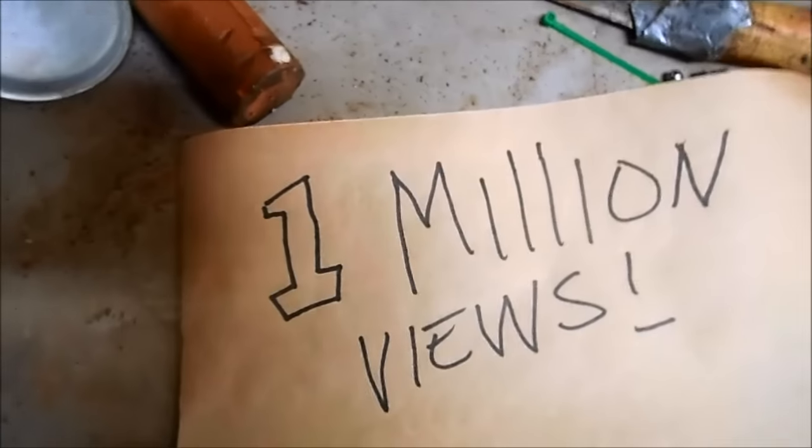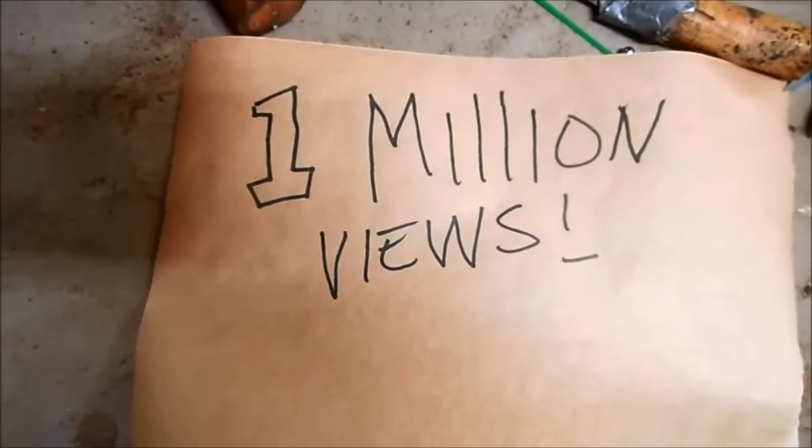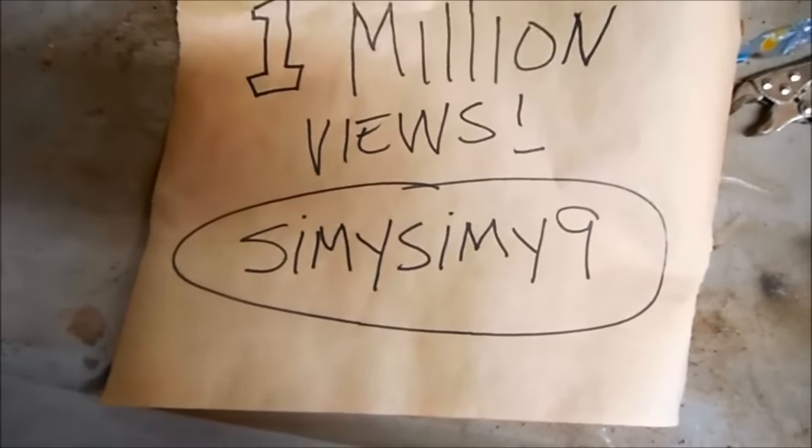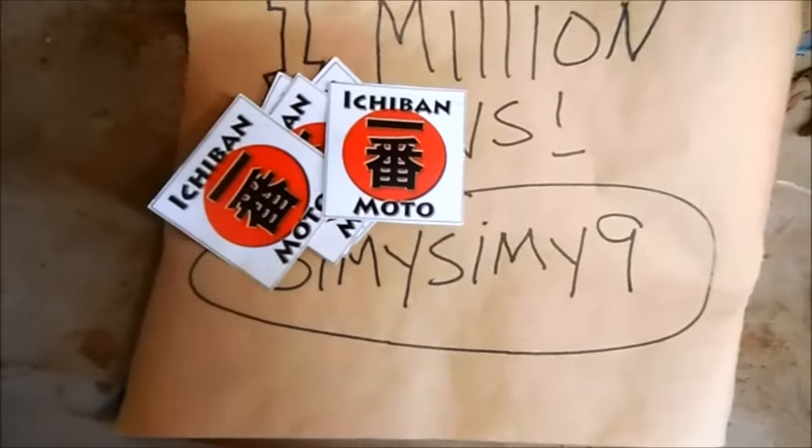Google sent me an alert that my channel has one million views. So to celebrate this I'm going to do a random subscriber drawing. The winner is Simi Simi9 — send me a message and I will mail out your Ichiban Moto stickers. Congratulations.